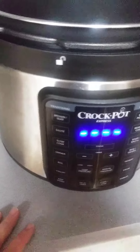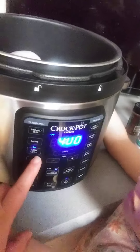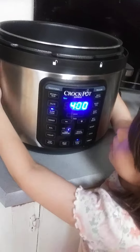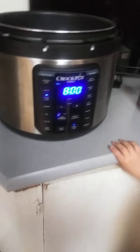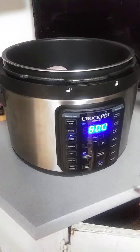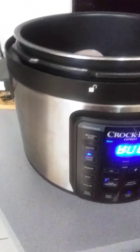Well, I was gonna do a pressure cooker, but the only thing is we don't really... I wanted to do the pressure cooker. The only thing is I want it for dinner and there's no room in the fridge, so I actually have to do it on the slow cooker.